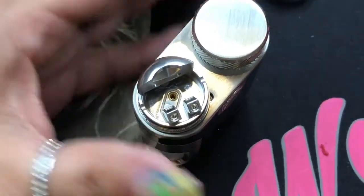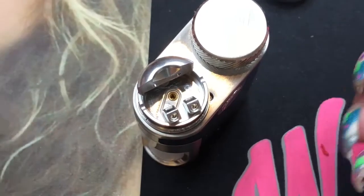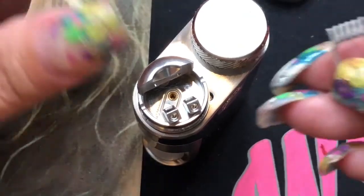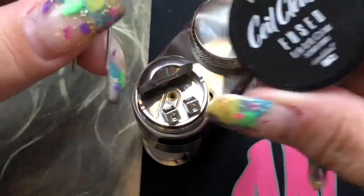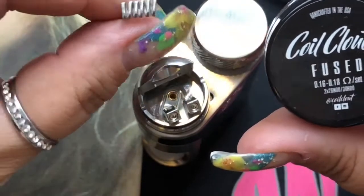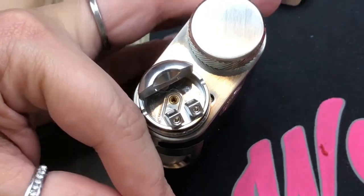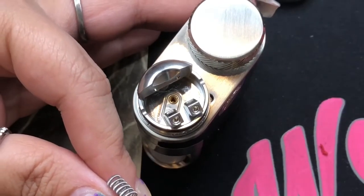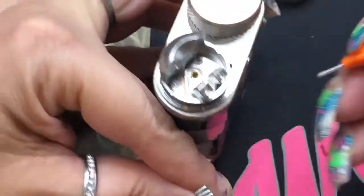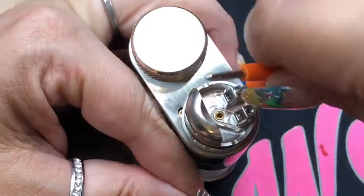For the coil, I'm not going to be using the included coil. I'm going to use my own. I'm not sure of the material of the included coils — it just says Claptons; they could be Kanthal or stainless steel. I'm going to use my own fused Claptons from Coil Clout — I'll leave the information below the video. These are all nichrome 80. What we're going to do is open up the grub screws so we can fit this coil in. You can pre-cut or measure and then pre-cut — you're going to have to pre-cut. This is almost like a postless design in a sense.